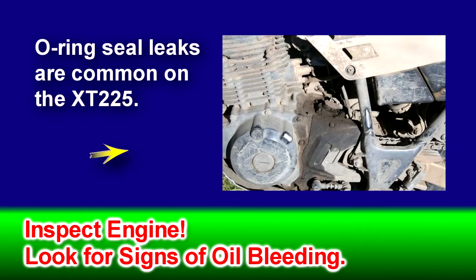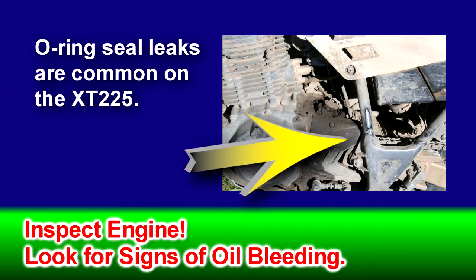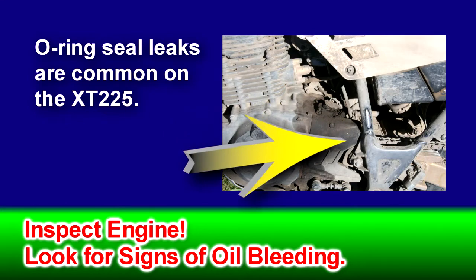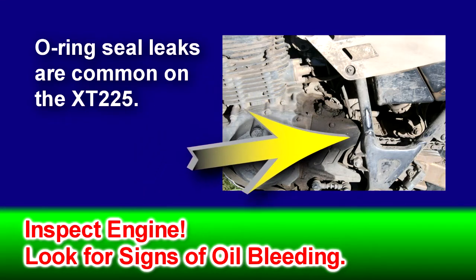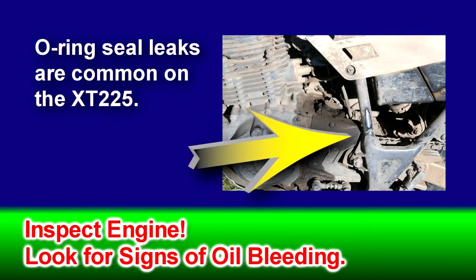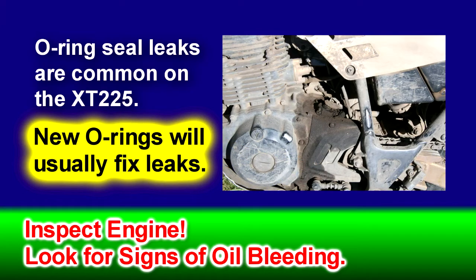If you notice any oil bleeding from the XT's covers, caps, or plugs, it usually indicates a flattened O-ring. This is a very common occurrence on the XT and is caused by the rubber breaking down under heat. Once broken down, the rubber loses its spring and can no longer push against the machine surfaces. Oil is then able to wick around the seal. In most cases, this is only a few drops and doesn't warrant immediate attention. If excessively large oil spots are dripping as observed, then you should replace those O-rings.